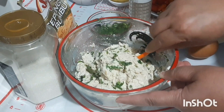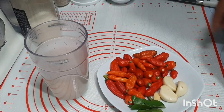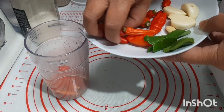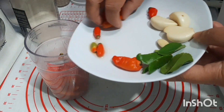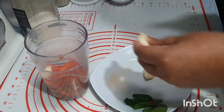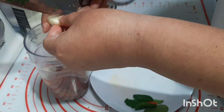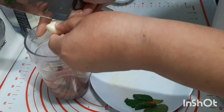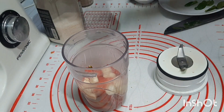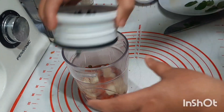Okay, it's done and the tofu batter is ready to be shaped. Now I will blend the spice paste. We put in the bird's eye chili, then the garlic — let me slice it first so it blends smoother. Then we add a little water and we will blend it smooth.